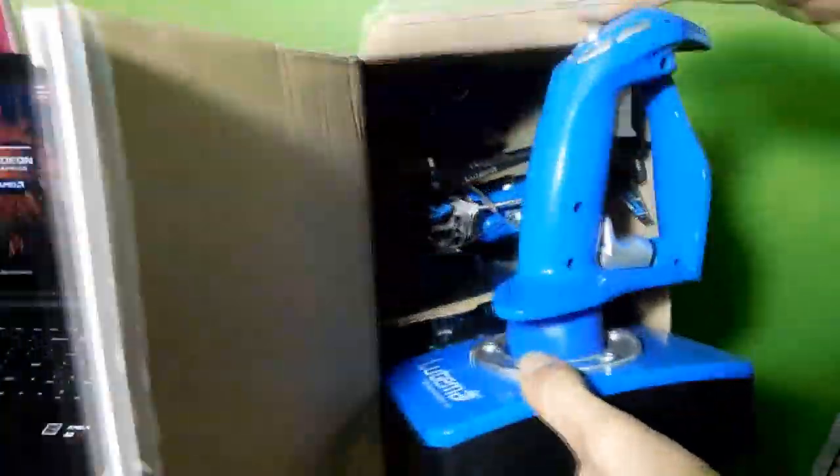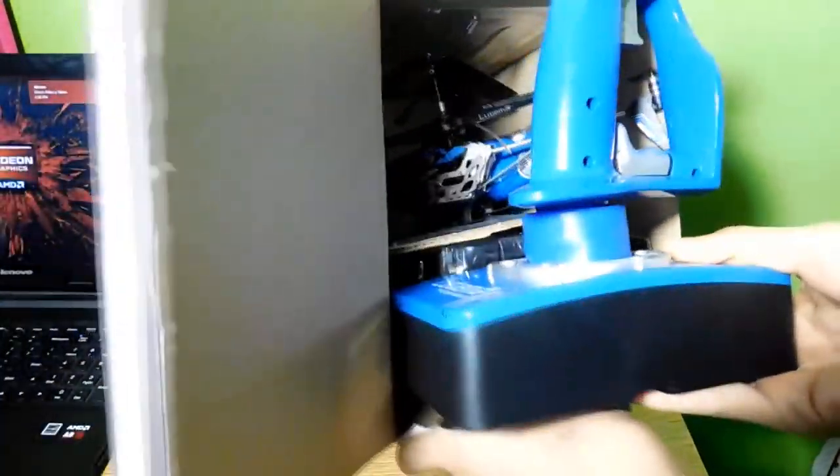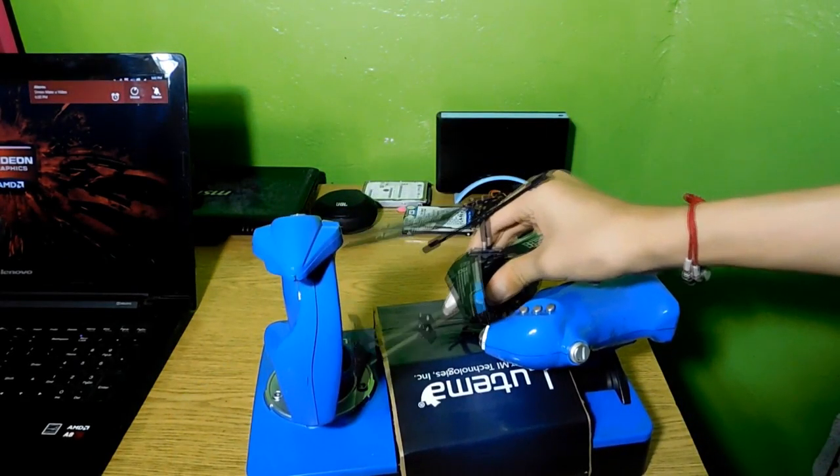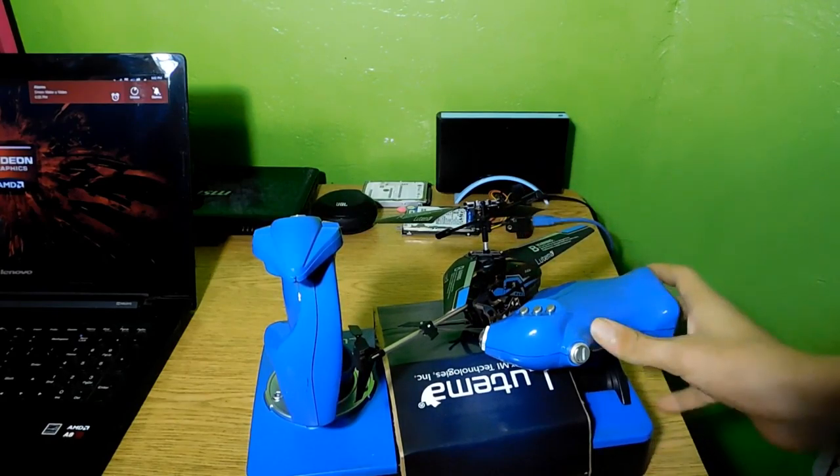Something's stopping me from pulling this out. There it is! There you go — that's what's inside the box. Of course this thing is still attached.